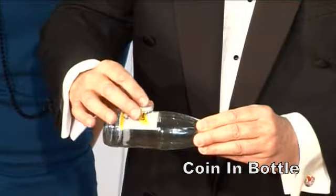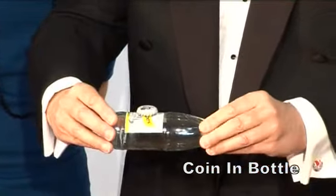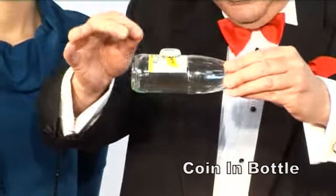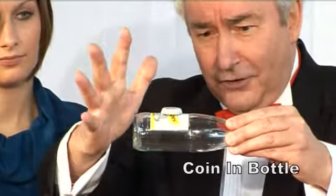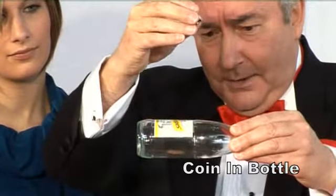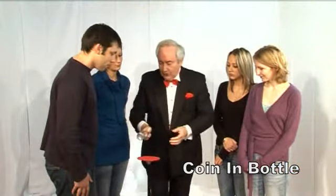So watch, that's all I do is just balance there like that. Now you won't believe your eyes as that coin — watch, please watch right there. You've got the bottom end shot right there as that coin visibly just penetrates right through.